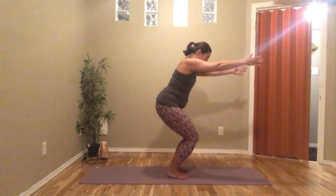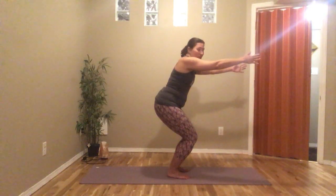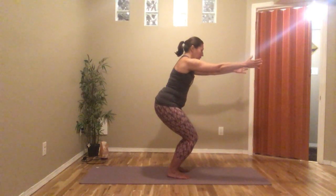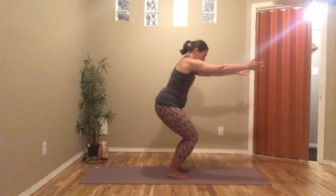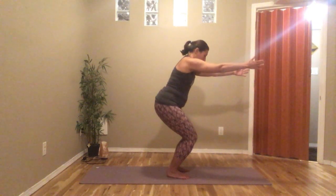We're feeling this in the legs — this is our standing pose. It's a little bit of a balance, but we're definitely feeling strength in the legs. Arms can stretch forward, taking a couple of breaths.